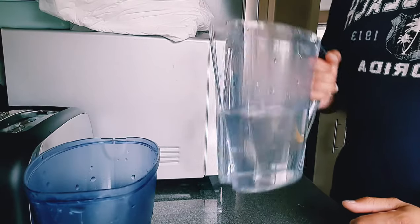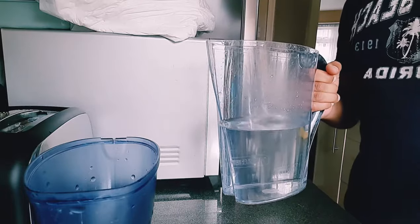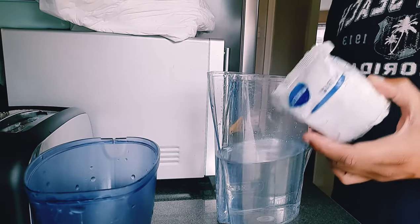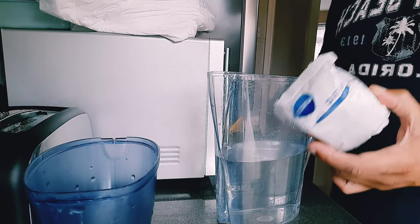So first we fill up the jug with tap water about halfway. This is for the new water filter cartridge to go into and clean the bubbles and clean the air — excess air — before we can go ahead and set it up.